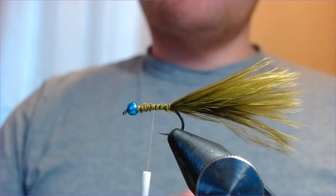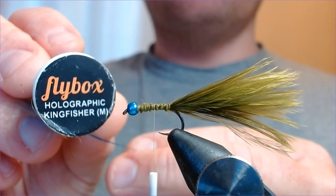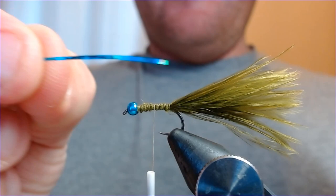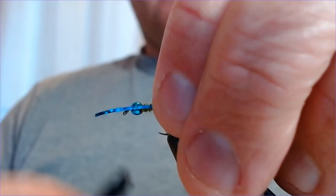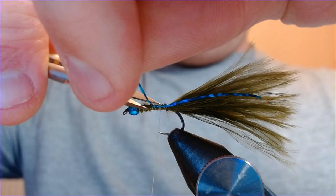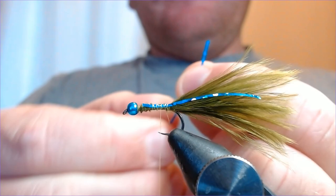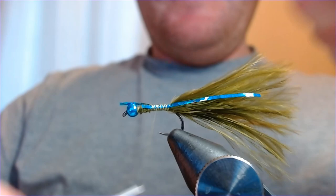For the blue flash damsel, we're going to add a couple of bits of blue flash to give it that little bit of attraction. This is holographic blue medium tinsel. I'm going to take a couple of pieces and offer them up to the hook — one on each side. I'll do this in two bits to show how it's done. I want it just a little bit shorter than the tail, then pinch it in, make the turns, and trim off the excess on both sides.